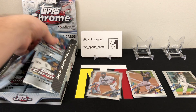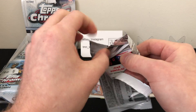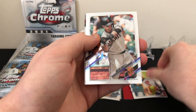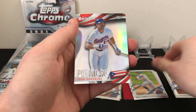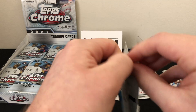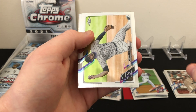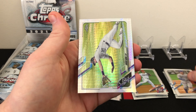Getting the rookie refractor sleeved up. Pack number three — I think we're looking for four black and white mini diamond refractors; you're guaranteed four, and if you get an auto you actually get five. We've got Ian Anderson rookie, Buster Posey, another refractor of Pete Alonso, and one of these baseball inserts of Juan Gonzalez. Pack number four: Luis Garcia rookie, Nolan Arenado, Chris Bryant, and another prism refractor of David Dahl.